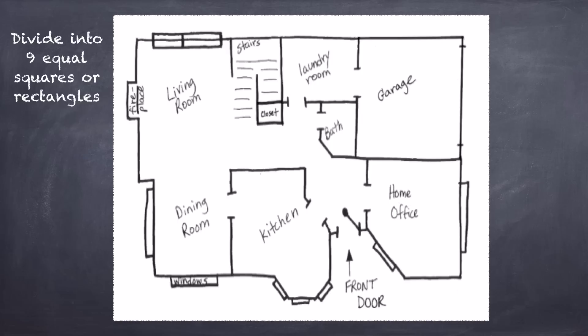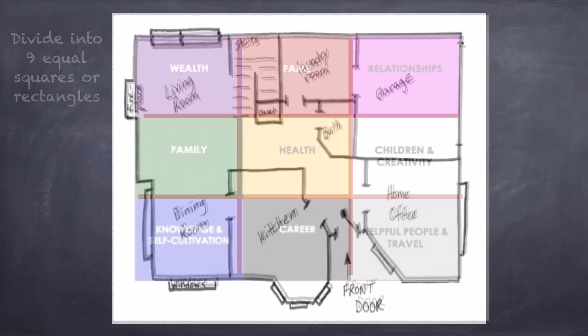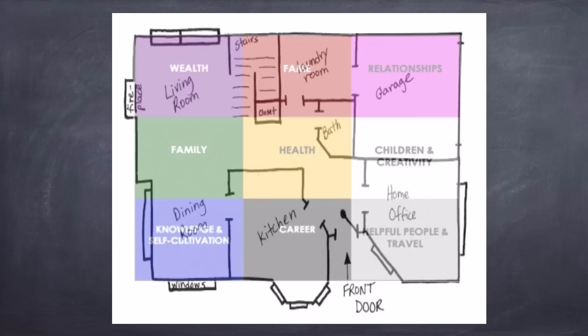Then you simply divide your home into nine equal squares or rectangles, just like a tic-tac-toe board. The Bagua areas get superimposed onto your floor plan and you can be off and running, adding remedies and good energy.